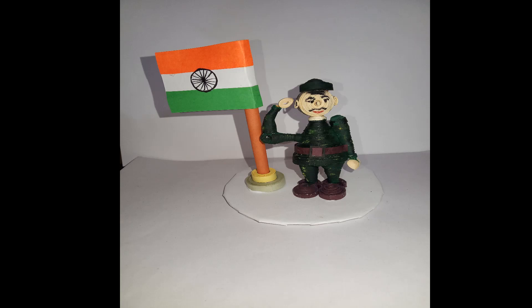Hi everyone, welcome to my channel EasyCraft with Jhoti. I wish you a very happy Republic Day. Today's video is a Republic Day special — we are going to learn how to make a quilling soldier with the national flag, which is very easy and looks really beautiful. I hope you like it and want to make it after watching this video. So without any further delay, let's start the process.